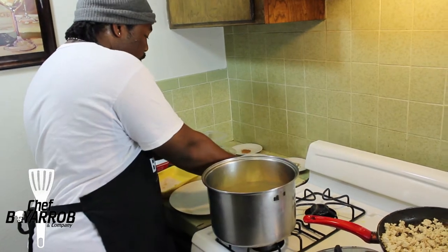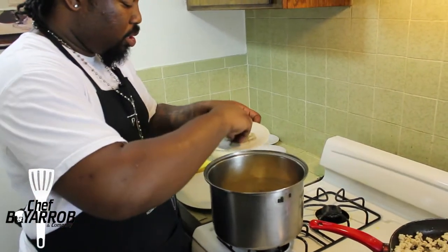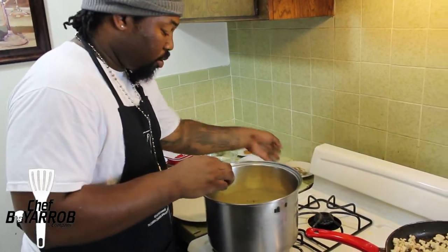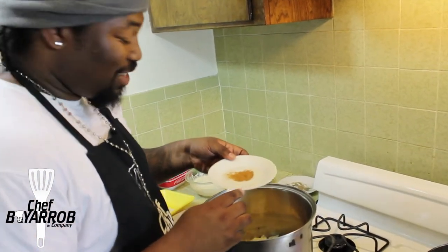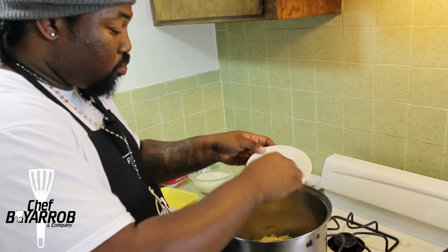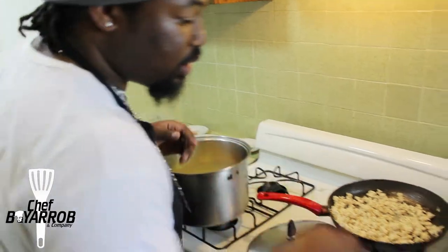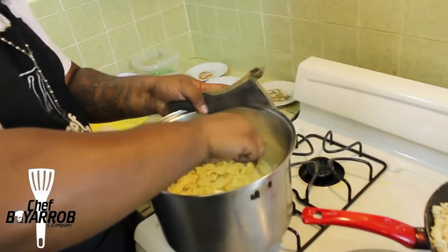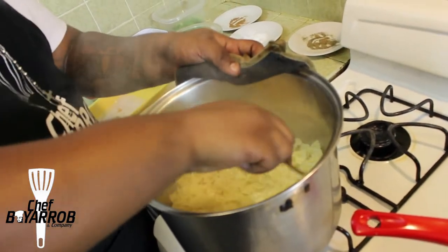Put the butter right there into the pasta. Add just a little bit of black pepper. Then my secret ingredient — the cinnamon. Put in about a half a tablespoon of cinnamon, and mix it all together. What it does is it creates a nice coating over your pasta, and it'll go great with the alfredo.